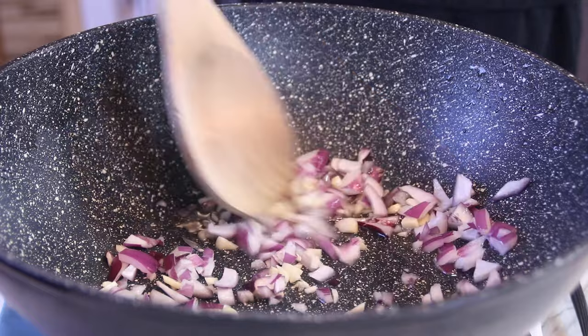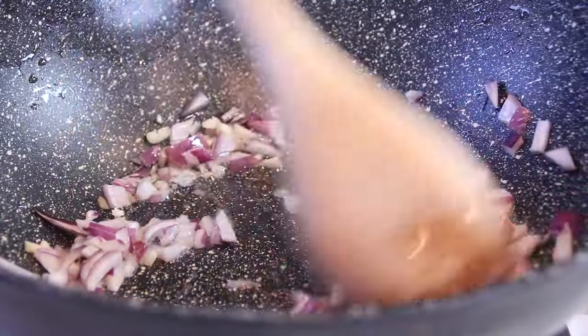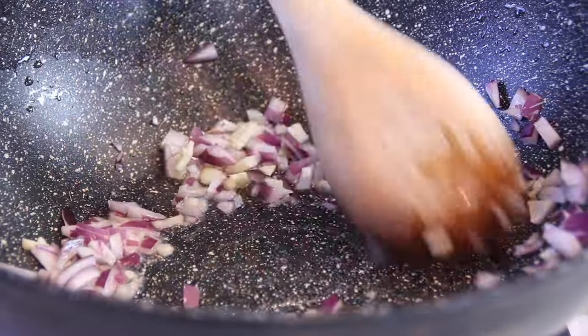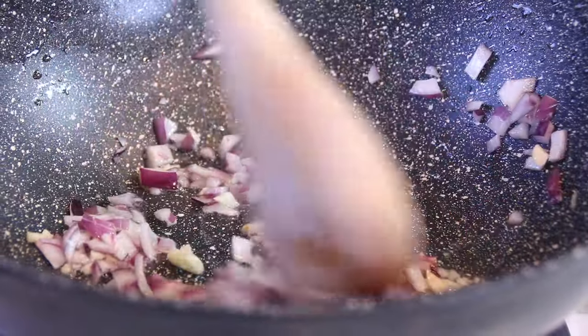I'm using a red onion, but it really doesn't matter — entirely up to you. Just go ahead and stir and sauté that until that wonderful aroma of garlic fills the air and that onion becomes a little bit on the translucent side. That's about two or three minutes.